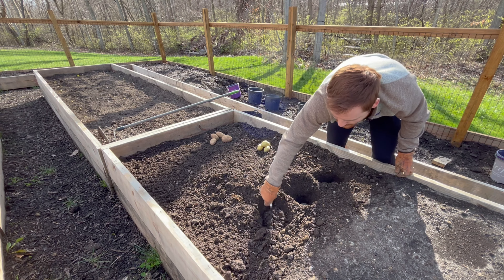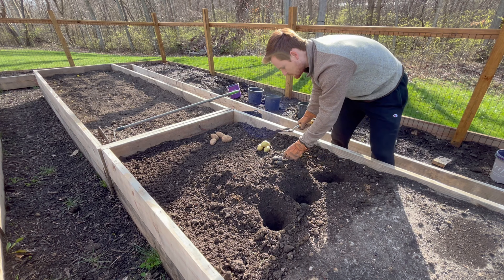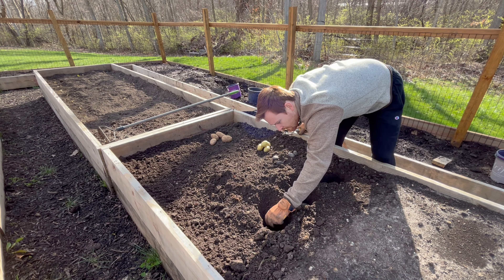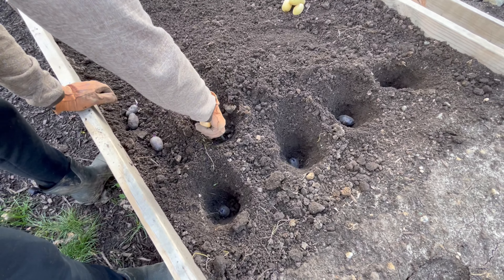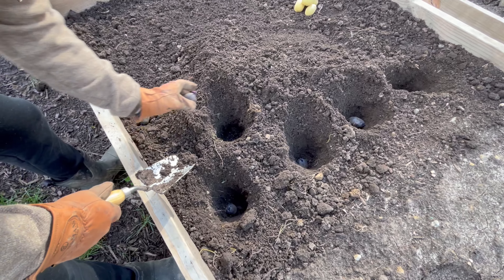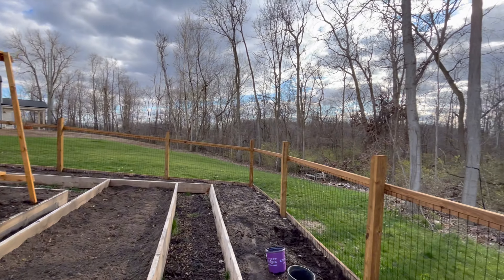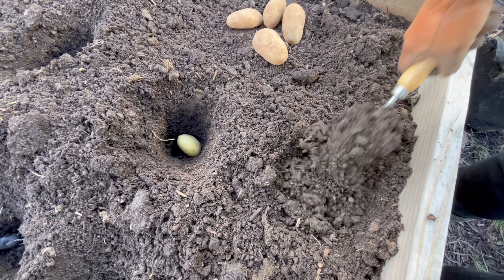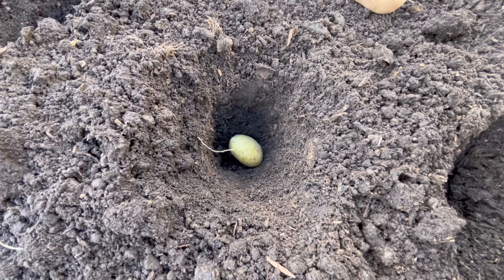Here are some potatoes I planted — I think eight of these purple ones that I'm planting right now. Then I planted four yellow ones and four Idaho, just regular potatoes you get from the grocery store. I got a few different varieties, and quite a few potatoes — this whole bed is full of potatoes, so should be a pretty good harvest eventually. Here's the yellow ones going in.